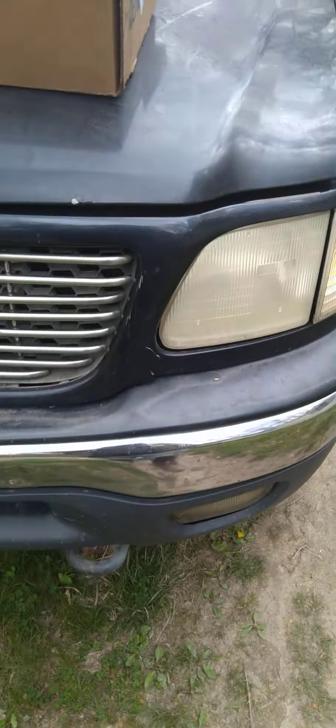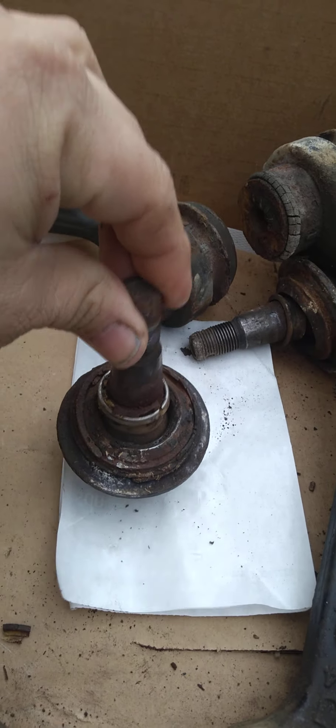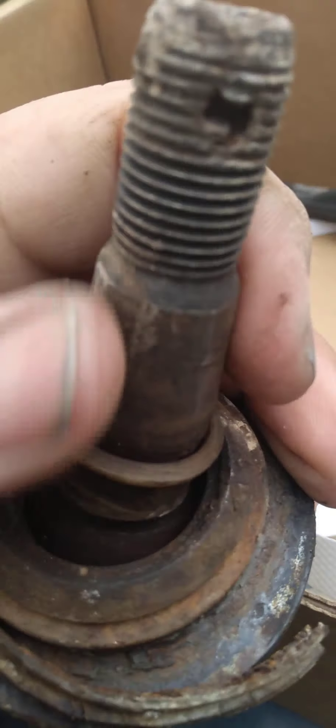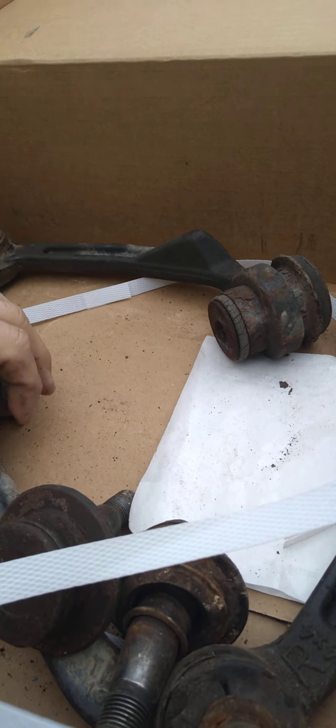Before I got my sticker I did take it up and it failed. Here was the reason — yeah, they're shot. The inspector was like, 'Yeah, you should not be able to...' and he shook it. So yeah, they're bad. I'd say they're factory because they do not have the grease zerks on them.